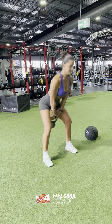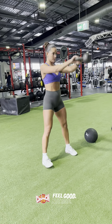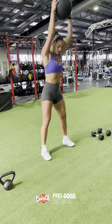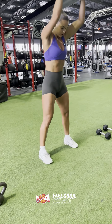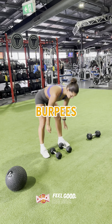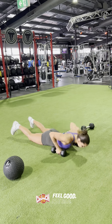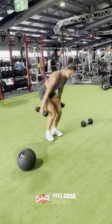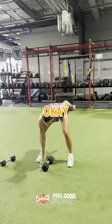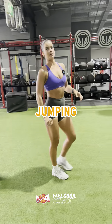So kettlebell swings. Burpees, putting it all the way down. And then just jumping lunges.